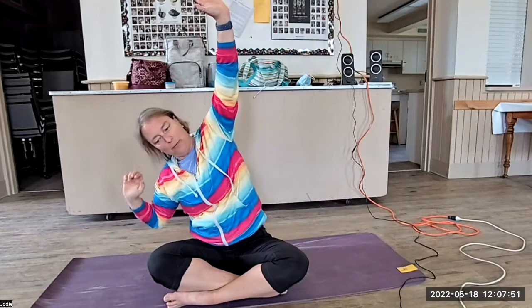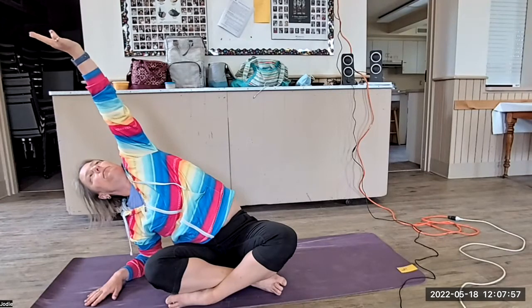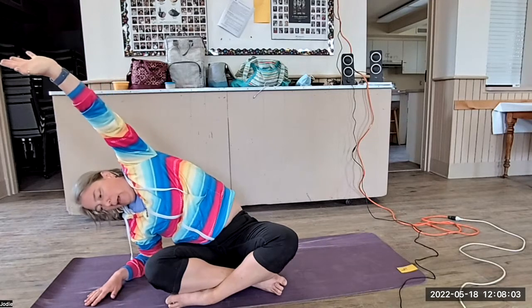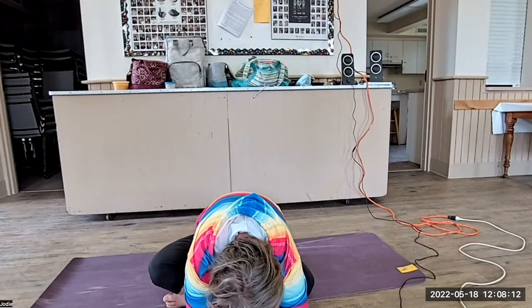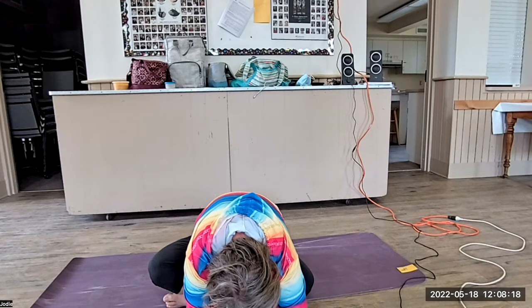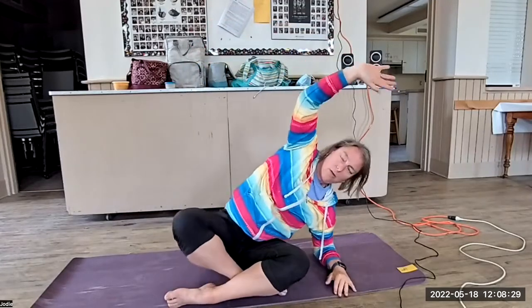All right, big inhale. Exhale, bring your hand down, reach up. And then rolling yourself forward, all the way forward, just letting yourself come down, relaxing through your back. And then rolling yourself vertebrae by vertebrae, bringing yourself to a big inhale. Exhale, bring your hand down, reaching way up and over.